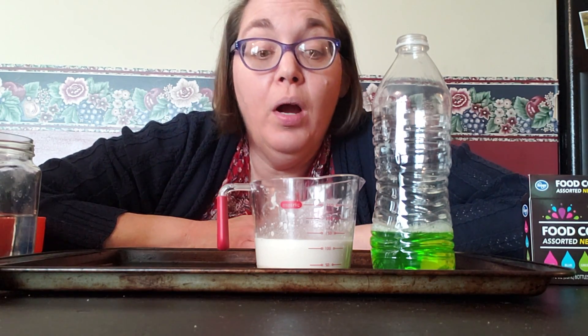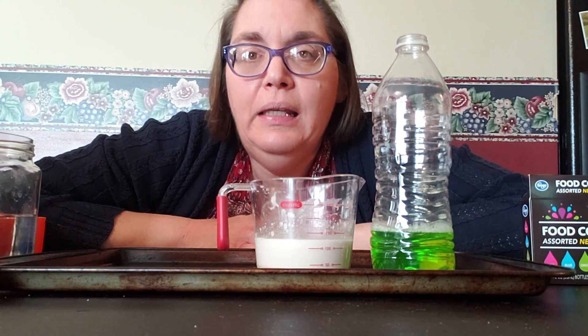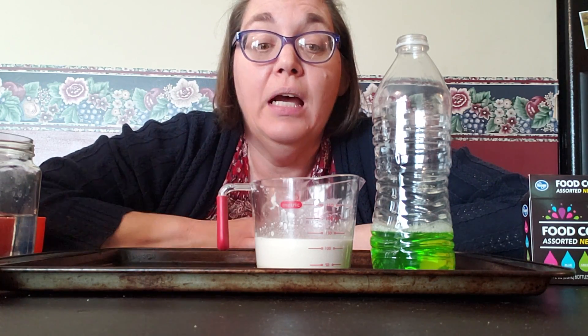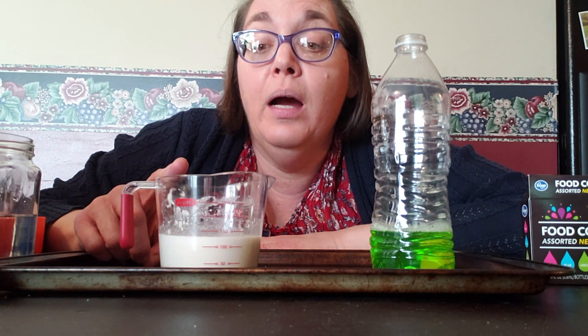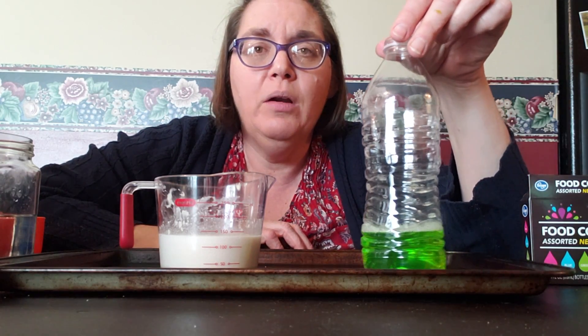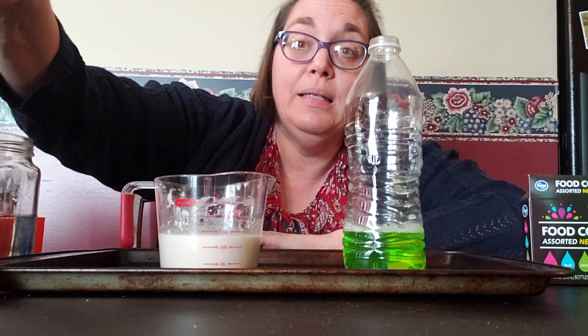We had a little bit of a break because we were waiting on the yeast to grow. I found out the water was a little too warm, so make sure you use tap water — just touch it to check. What we've done so far: we've taken about a quarter cup of water, put one package of yeast into the container, stirred it up, and I also gave it a little bit of sugar just to get the yeast moving.